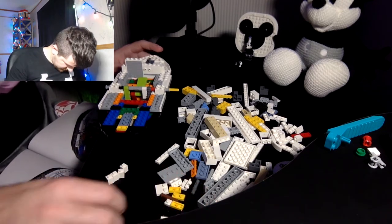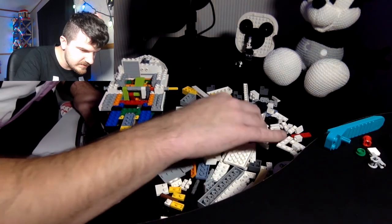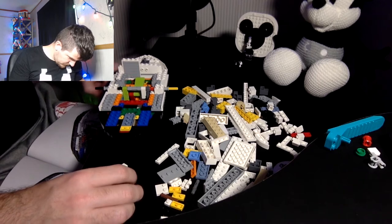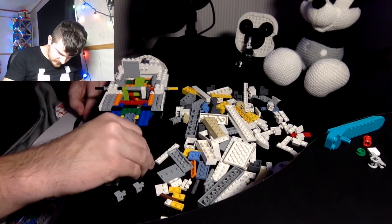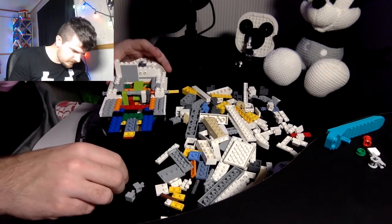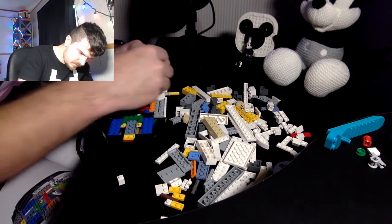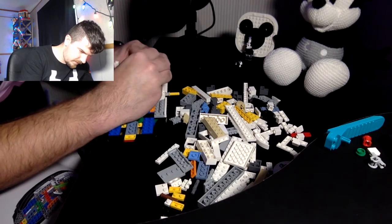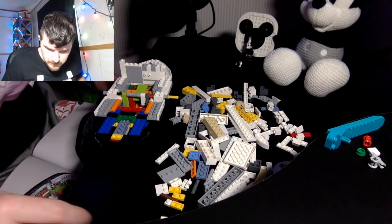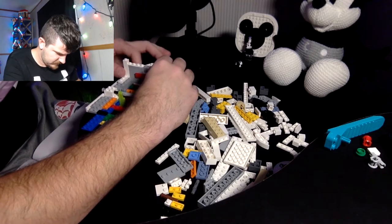I don't have white ones with hooks — just grays. We're stacking two of these on top, going right there. And then it's going hook, white, hook, white. And this red bar blocking that from the opening seems like a weird choice.